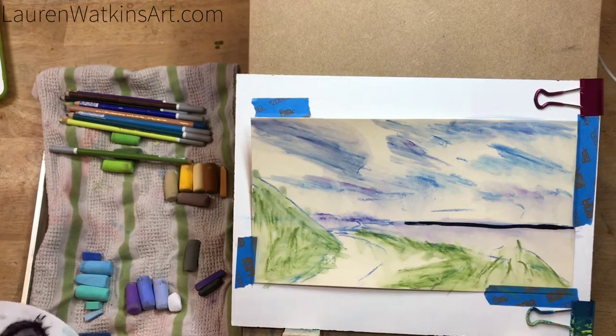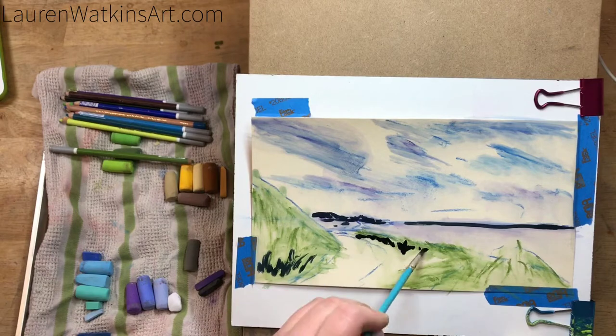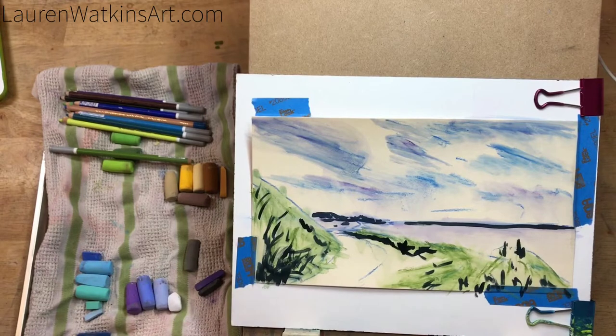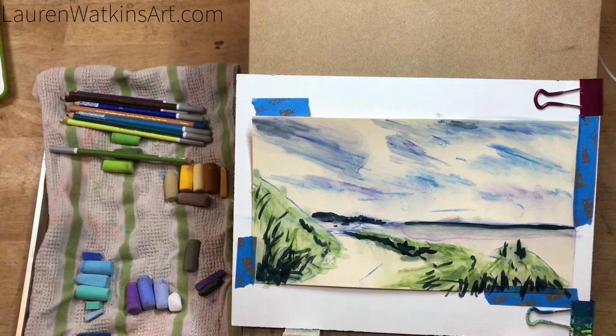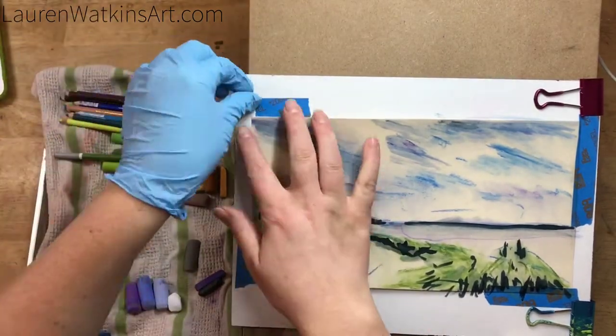Now I'm taking another cheap synthetic brush — an acrylic painting brush, like a white Taklon brush — and blocking in the shadow areas of my painting. I'm using ink for this because sometimes with soft pastels it's hard to get really dark colors and the contrast needed to make something look realistic. Using ink helps me get those darks in without having to do a lot of layers, and it also gives me visual markers of where things need to be as I paint, so I won't lose my spot.